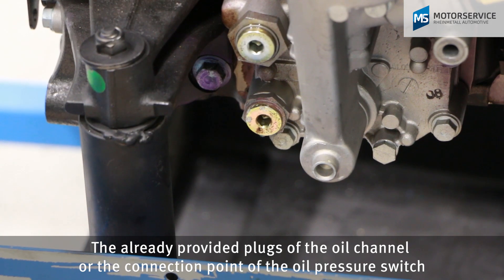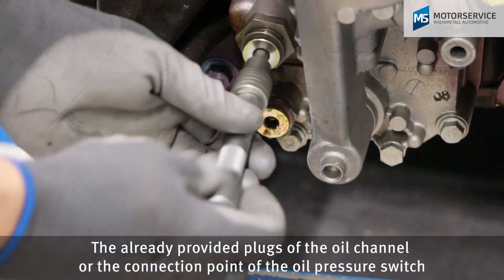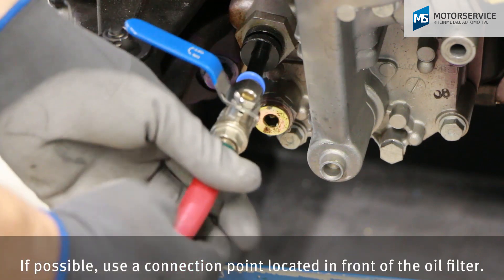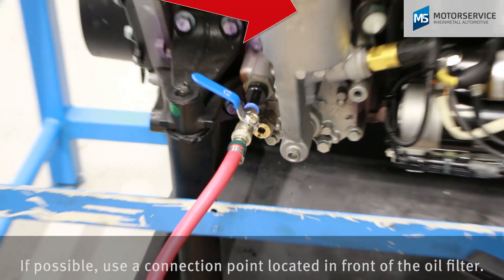The oil-ready-provide plugs of the oil channel or the connection points of the oil pressure switch are suitable as connection points for pressing on. If possible, use a connection point located in front of the oil filter.